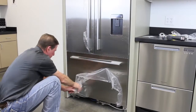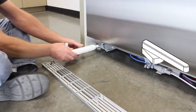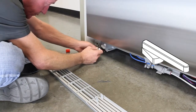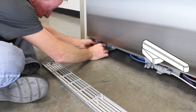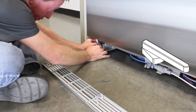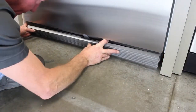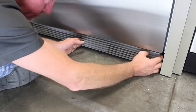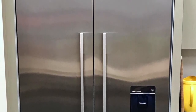Remove all remaining protective film. Remove the filter cap and install it using the supplied plastic cartridge tool. Place the kick strip grill into position and press it into place. You have now successfully installed the 72-inch ASI refrigerator. Thank you.